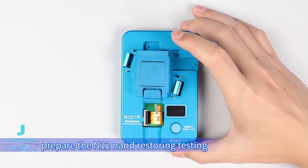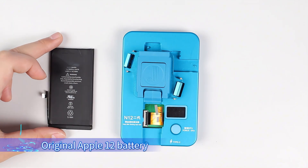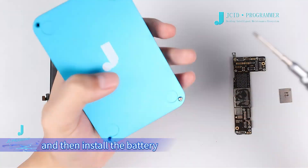Prepare the N12 non-restoring testing fixture of the second generation, an iPhone 12 battery, as well as the motherboard and NAND to be flashed. Remove the back cover of the fixture and then install the battery, fasten and tighten the back cover with screws.